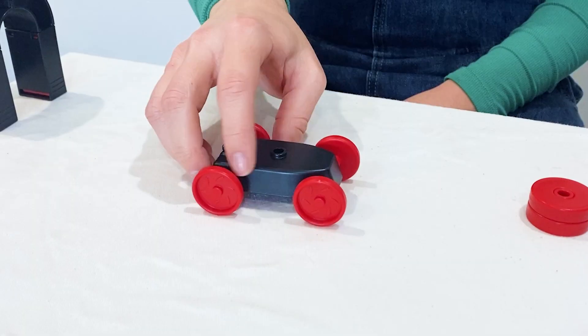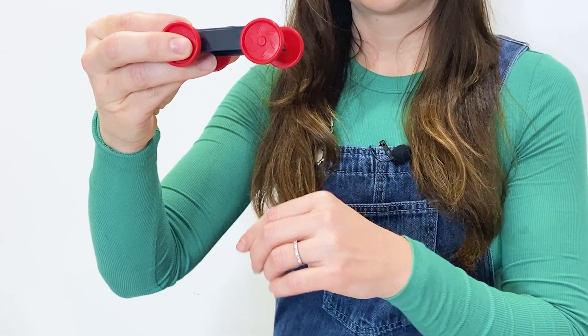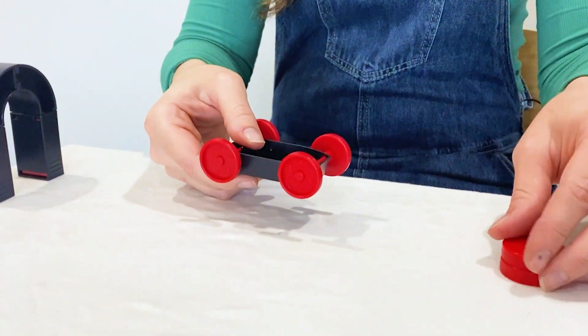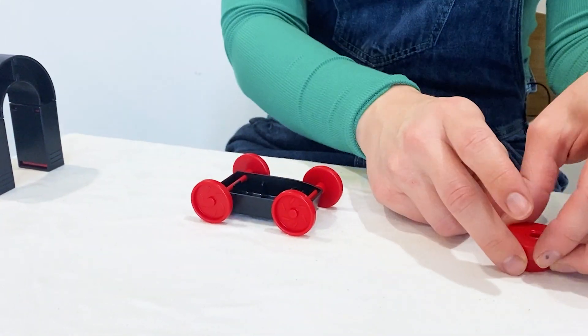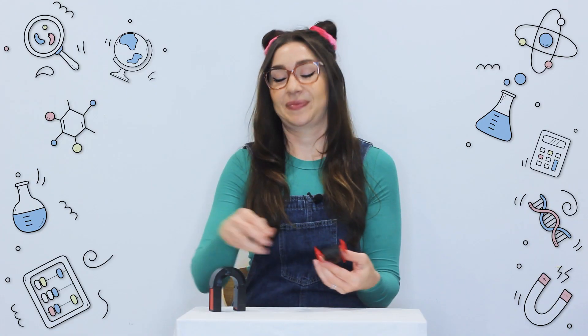Let's do another fun experiment with magnets. Here I have a little car, and I'm going to put two magnets underneath. And using my horseshoe magnet, I'm going to make it drive.